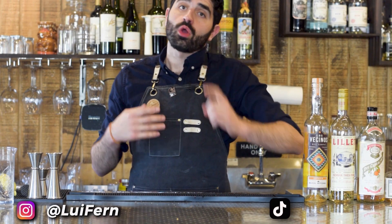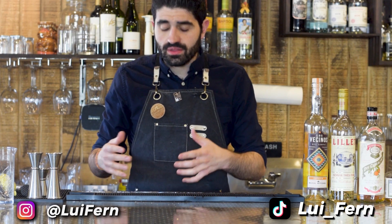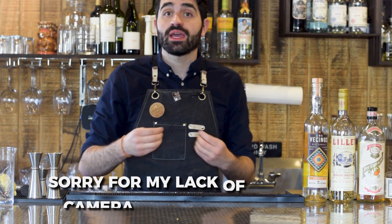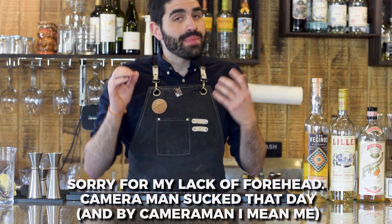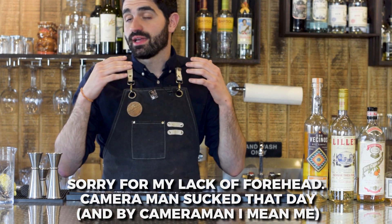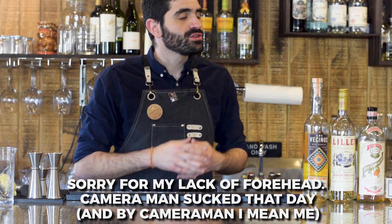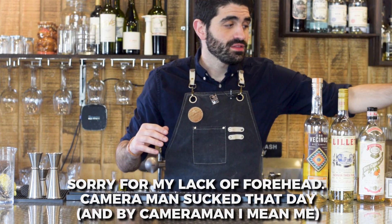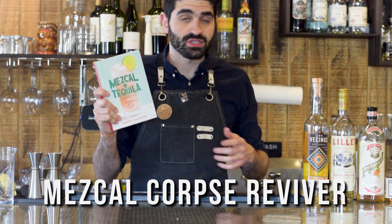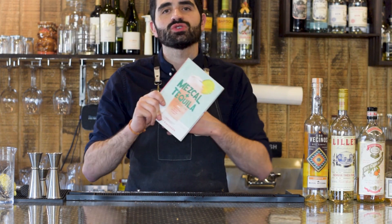I've featured the Corpse Reviver on this channel before and it is a super classic cocktail that cocktail nerds like me are absolutely obsessed with. Mezcal also happens to be my favorite spirit — the one I like to drink the most and enjoy making cocktails with because it's very complex. So when I discovered the recipe for this cocktail in my newest book, Mezcal and Tequila Cocktails by Robert Simonson, I was super intrigued.